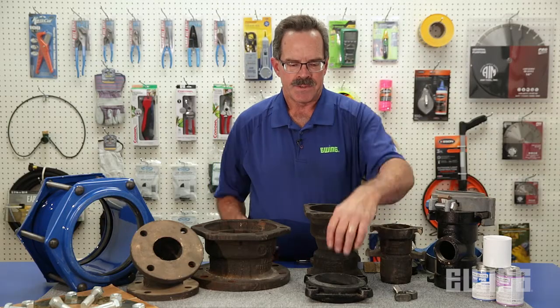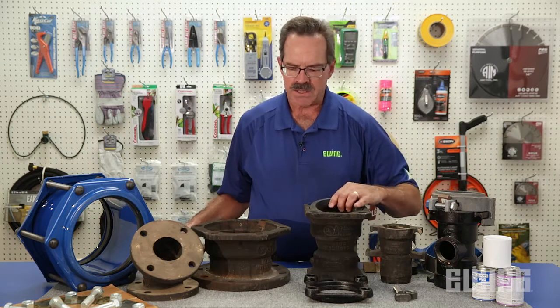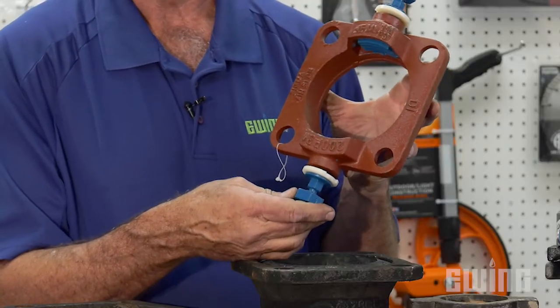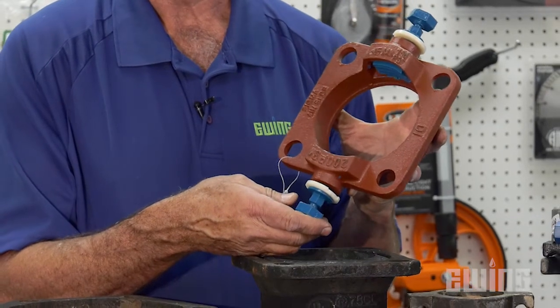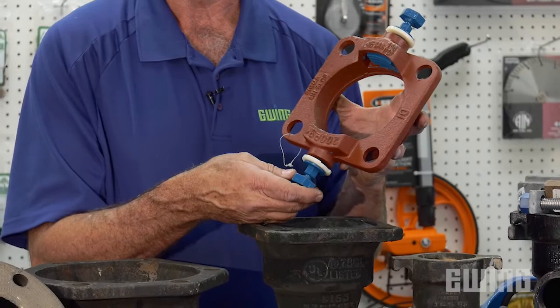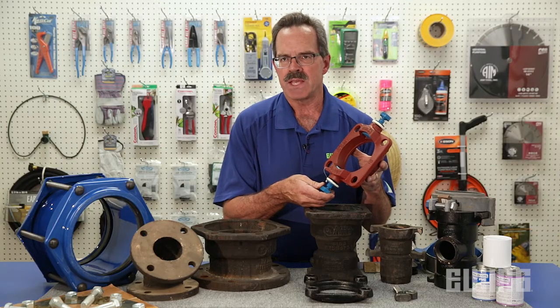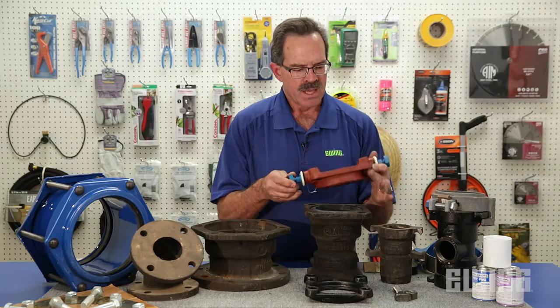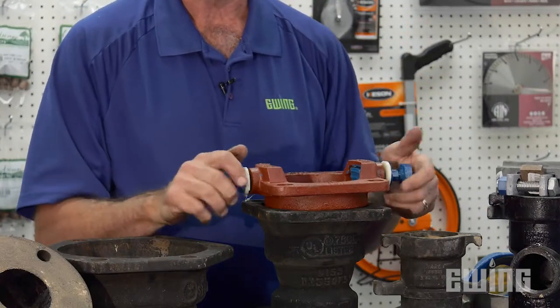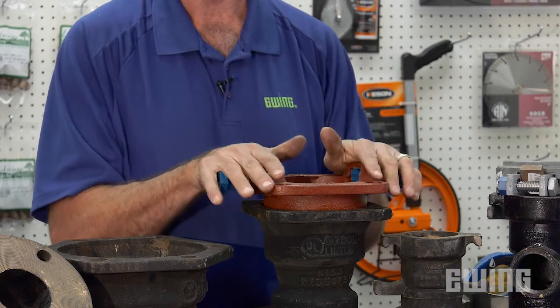With mechanical joint fittings, to restrain the pipe to the fitting you'll use a part that looks like this. It's generically called a mega lug, but can also be called a PVC star grip or a one lock depending on the brand. In any case, it takes the place of the MJ gland, bolts onto the fitting, and then tightens down onto the pipe to restrain the pipe to the fitting.